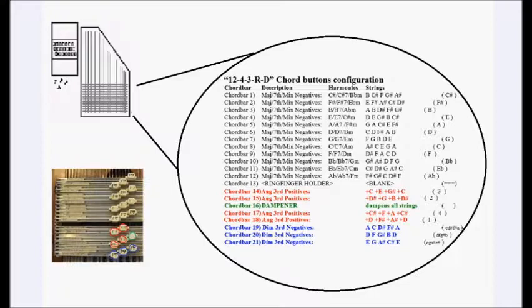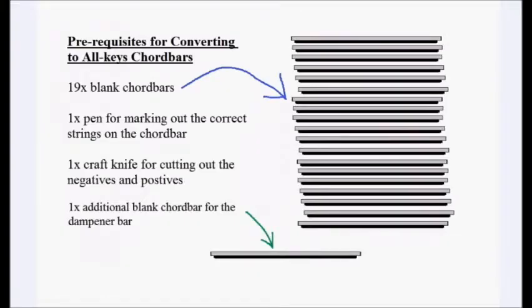The name is based on the five different types of chord buttons. First, we have the 12 different major, minor, and seventh chord buttons arranged in the top block. Then we have the set of four positive augmented third buttons, highlighted in red. Then we have the three diminished third buttons, highlighted in blue at the very bottom. Then we have the slot for the ring finger holder, which is very important for correct hand position and fingering. And then lastly, the D stands for the dampener chord, which enables us to create that clarity of delineation of harmony and melody.